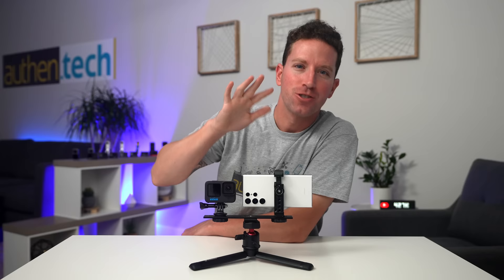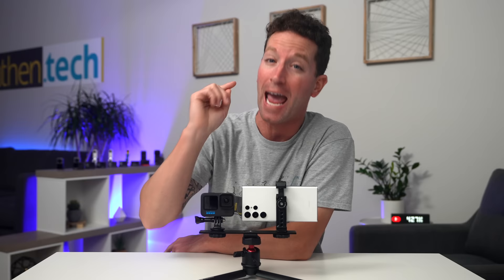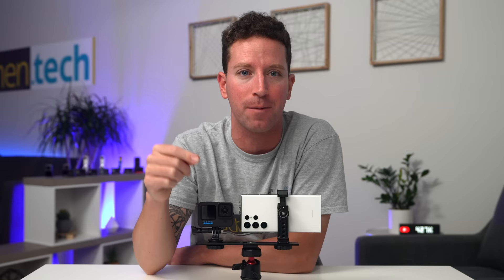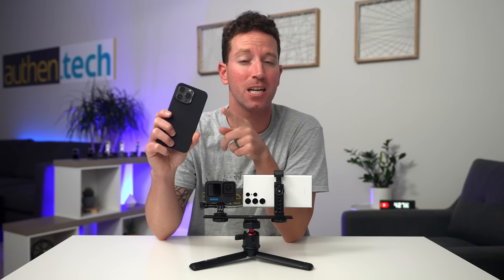Personally, I don't think GoPros are going extinct just yet, but these flagship phones have so much versatility with their camera systems they can do so much for the average shooter. For some people, maybe you can save money and not buy the latest action camera and just upgrade to a flagship phone — something to think about. If you guys want to see how the GoPro 10 stacked up against the latest iPhone 13 Pro, check that video out next. Thanks guys and I'll see you in the next one.